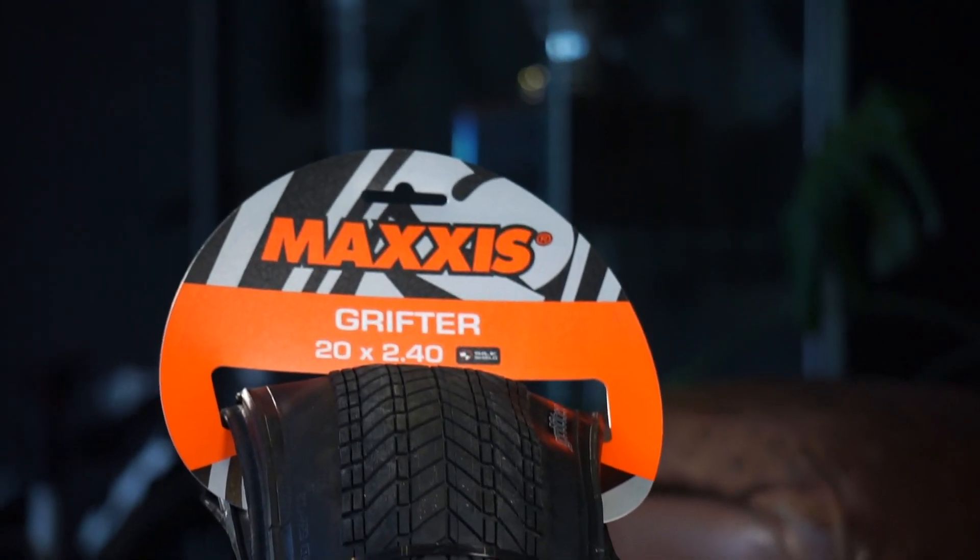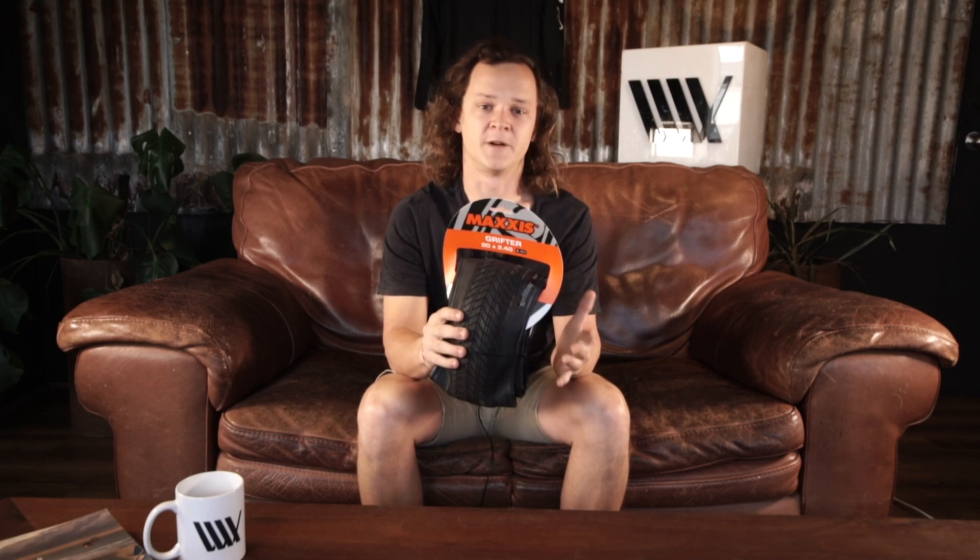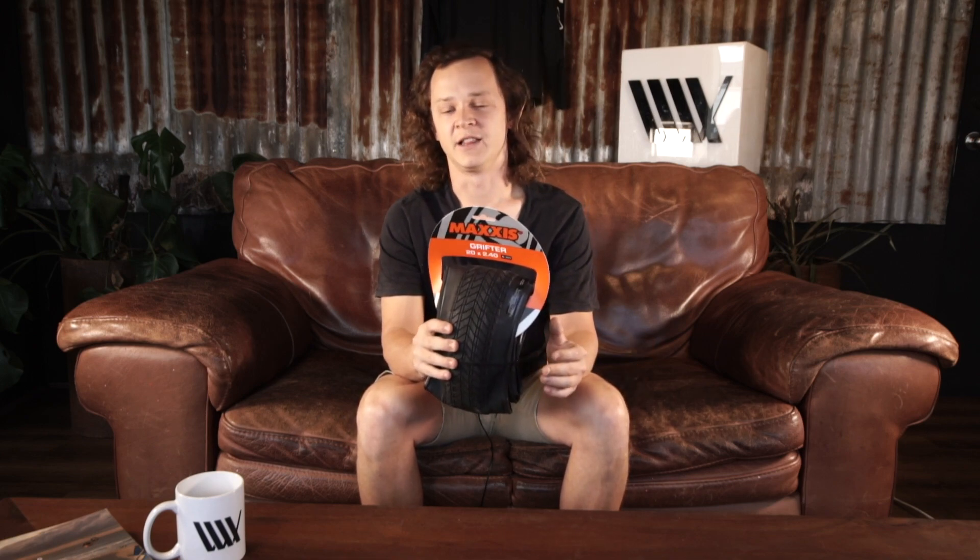The Grifter also offers a range of sizing varying from super skinny all the way up to these 2.4s that are a really quite wide tyre. I'd definitely recommend these if you're looking for something that's fast rolling and able to handle everything whilst shaving a little bit of weight.